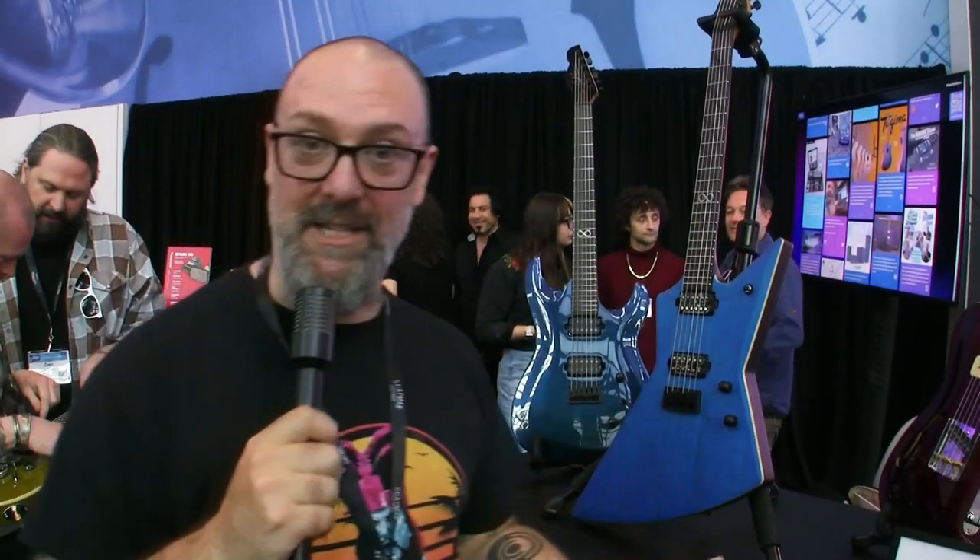Salutations! I am Rob Chapman here with Michael from Mike's Gig. I represent Chapman Guitars. Chapman is a small British guitar company. We are based in Brighton in the UK.